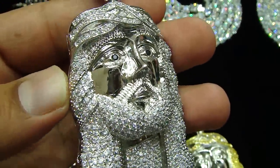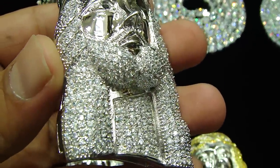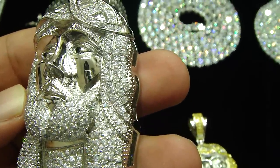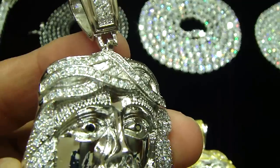The video you are watching right now is again about stainless steel. This piece is fully stainless steel, iced out, lab made with a breathing stone.